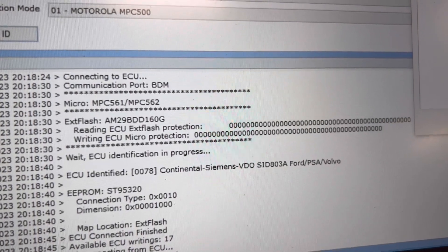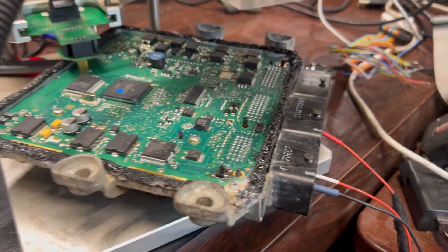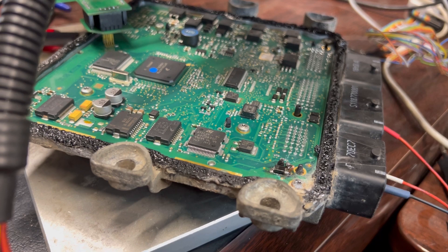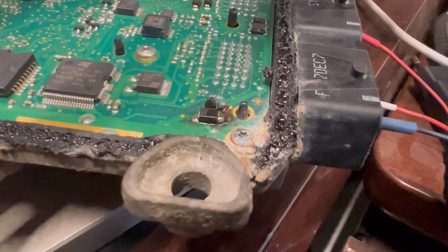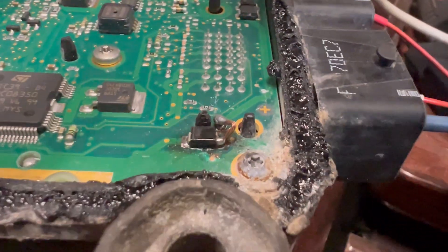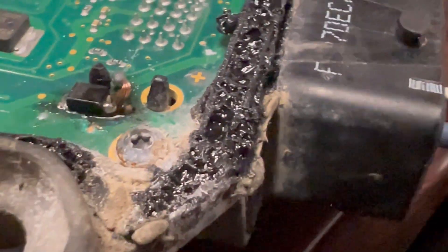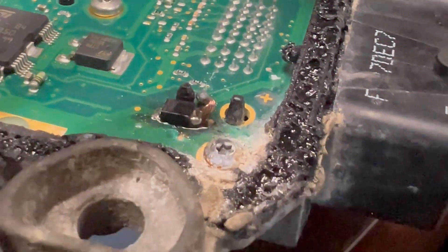In this particular case there was nothing with the communication — the engine control unit was completely bad. The problem, as you can see here — I'll try to zoom in — is this little component which is out, because water has been getting in. We have water damage here.